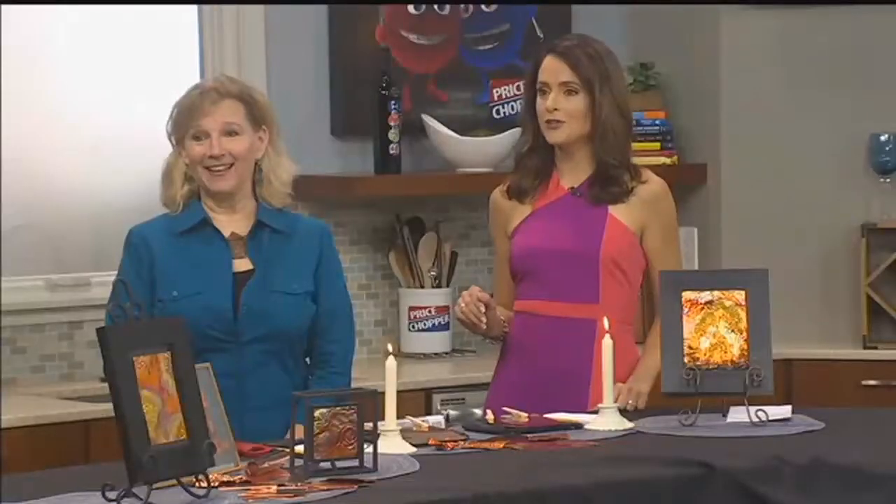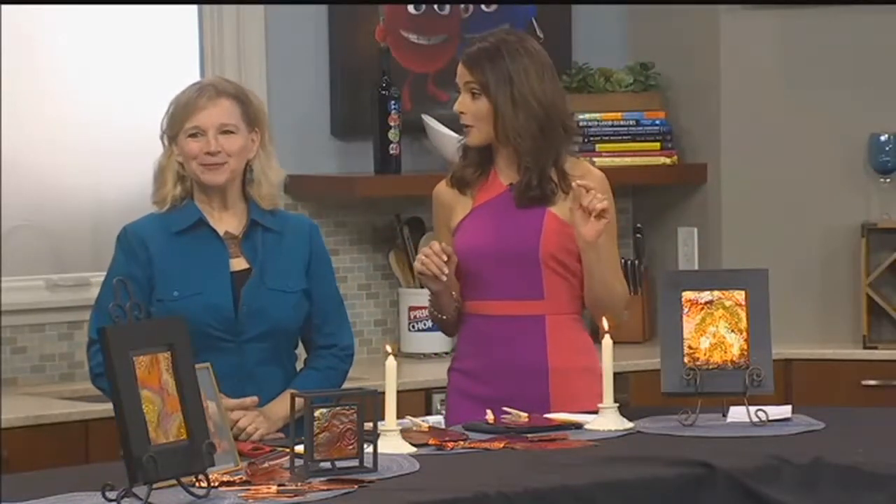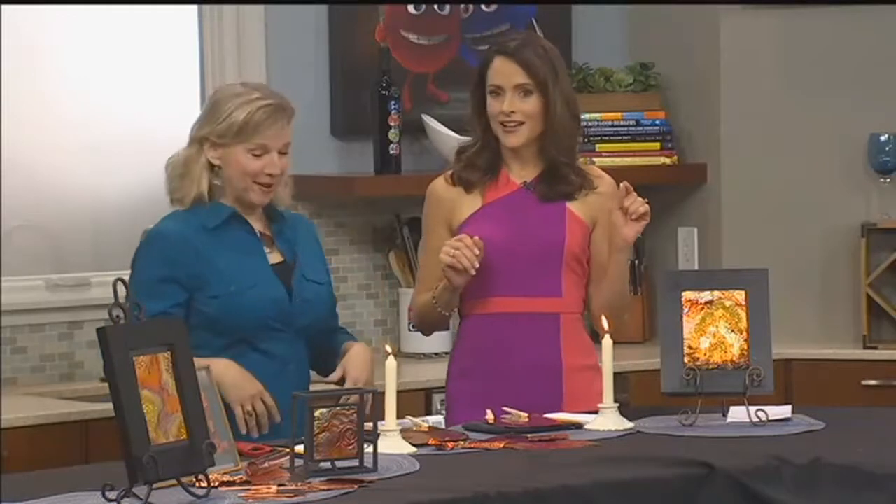But first, I'm here in the Price Chopper kitchen with Julie Flanagan of Outrageous Creative Studio. We're going to show you how to create art using an open flame and some copper. Absolutely, it's going to be a great time.